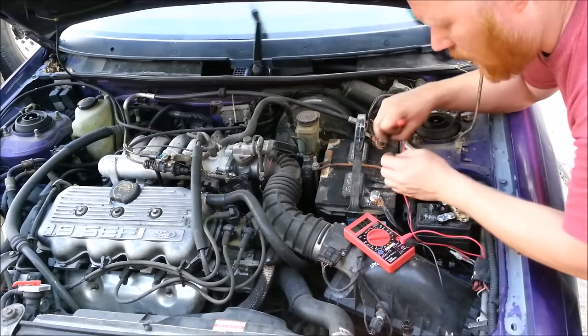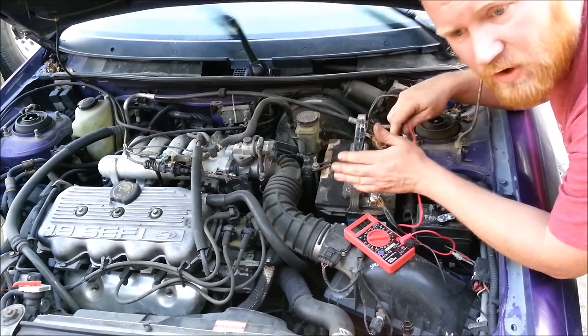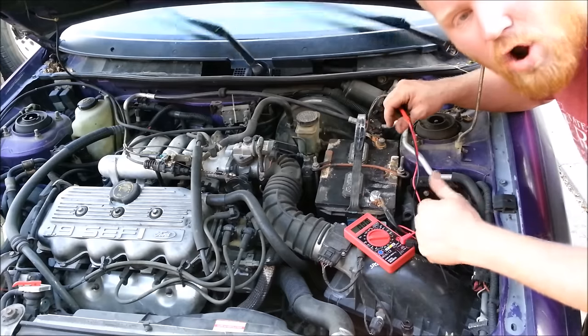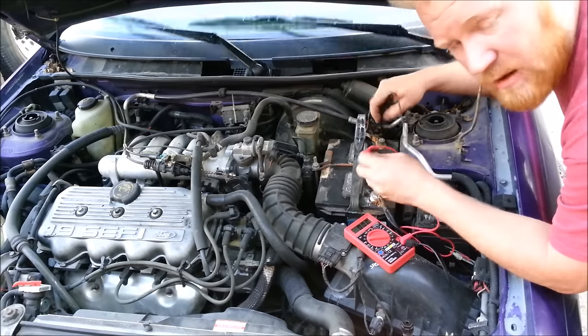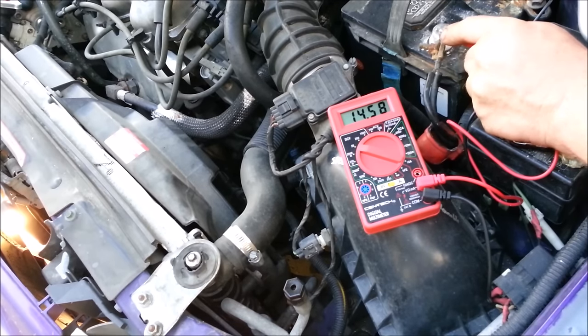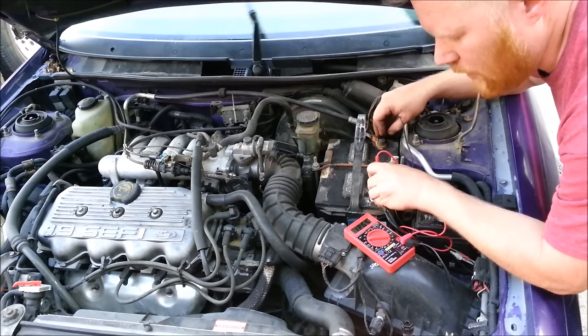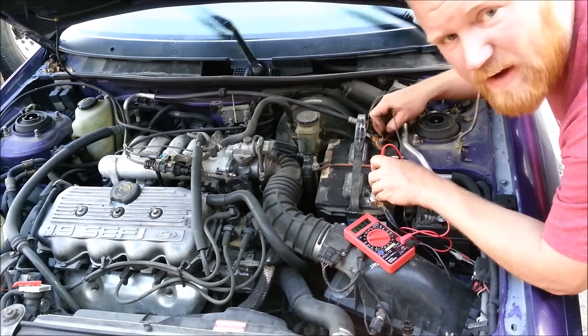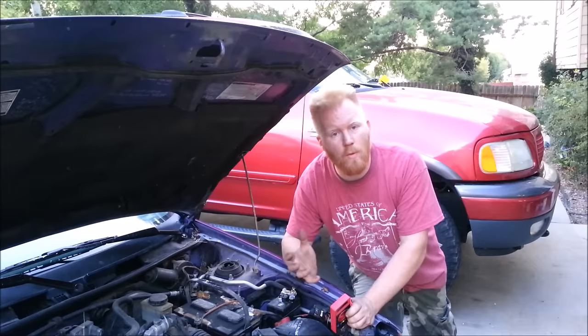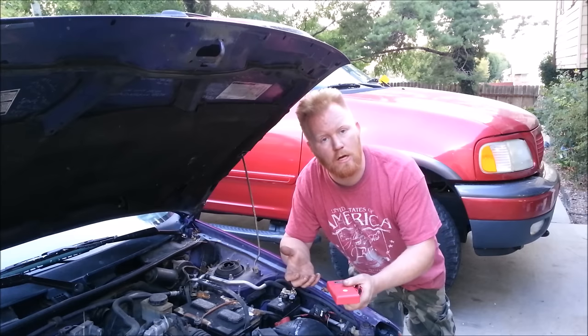Everything is on — the rear window defroster, everything. What I want to see on an idling car is a voltage right around 13.5 or higher. So theoretically around 14 — and we're reading 14.6. The windshield wipers are on so it's fluctuating the load as it goes. I've got a great alternator. As a general rule of thumb, if you're below 13 to 13.5 volts, your alternator is toast. I put my alternator under the absolute worst case scenario with everything on and it handled it no problem.